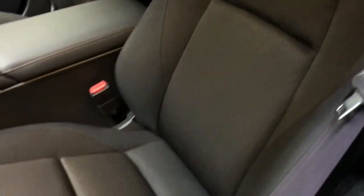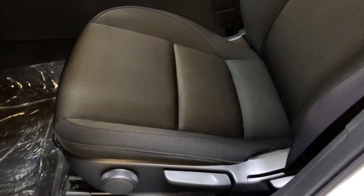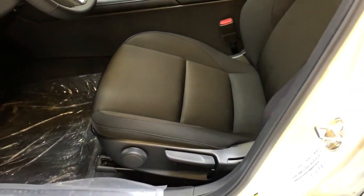Moving on to these very comfortable cloth black bucket seats. Move up to the GS Luxury and you'll get black leather seating. Move up even further and there are various color options for the seats depending on your exterior color choice.